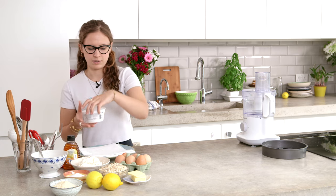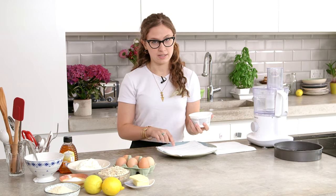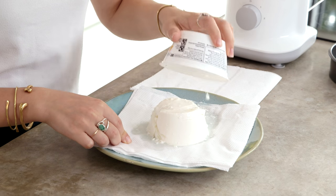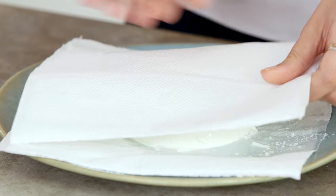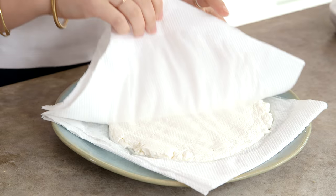First we're going to take some ricotta and drain it. If you do it with kitchen towel it actually takes like two minutes. You just tip it out — you can see all this liquid coming out of it. It's got three layers of kitchen towel underneath and three more on top, and if you just press it down you can see all the moisture coming out.